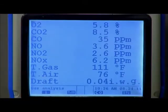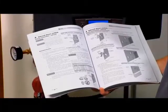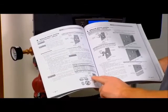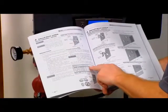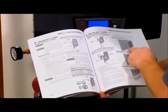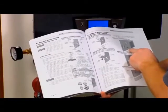If the combustion levels are not within the specified ranges, several items could be the cause. Verify that the vent and air intake pipes are installed correctly. Reference the venting section of the installation and operation manual that was supplied with the unit for the proper installation methods.